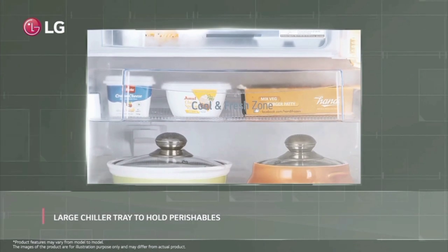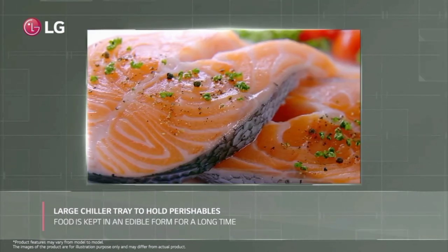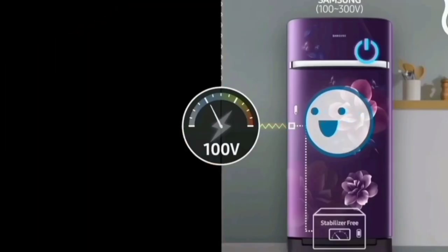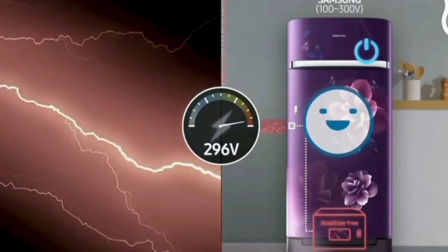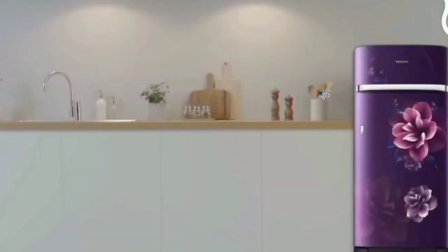We have a door gas seal. We can store water bottles, eggs, and butter in the door. There is an auto-smart connector. The fridge also comes with a manual, and it is automatically running with an inverter.